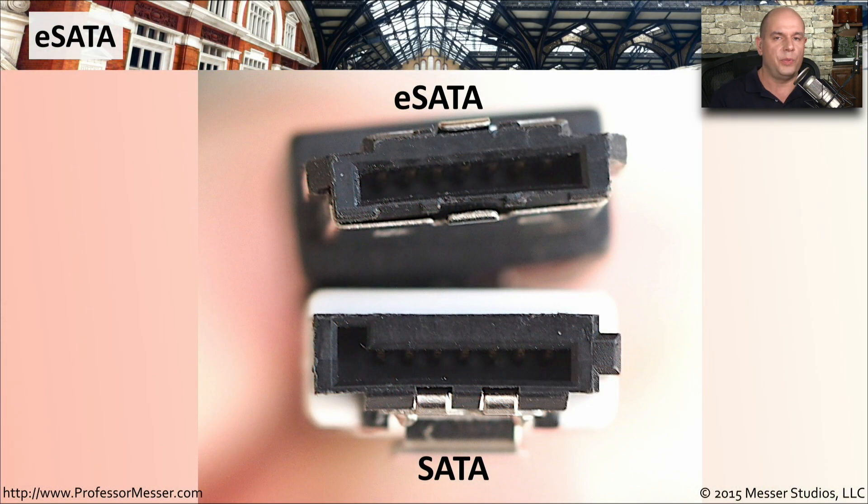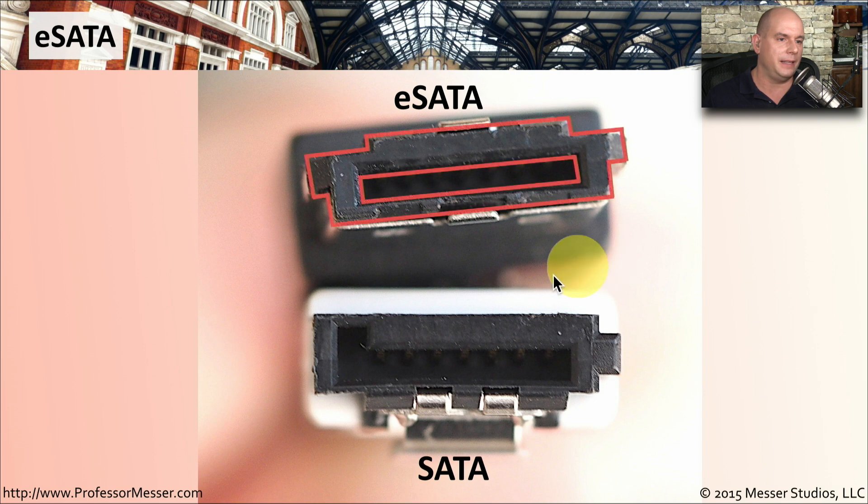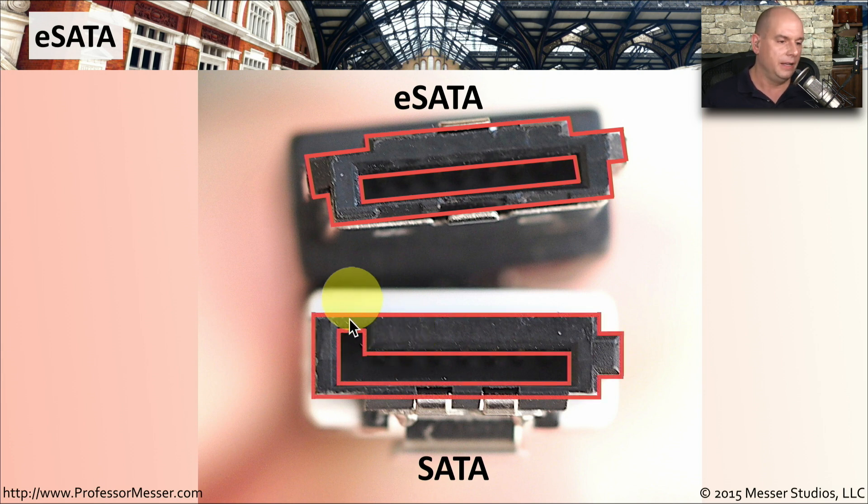With SATA, we have both the internal SATA connections and the eSATA, or external SATA connections. If you put these connectors next to each other, they're very similar in size, but if you look closely, they do look a little bit different. We can see that the eSATA on the inside is more of a square, whereas with our normal internal SATA, we have more of that L-shaped connector on the inside.